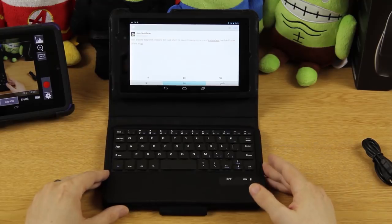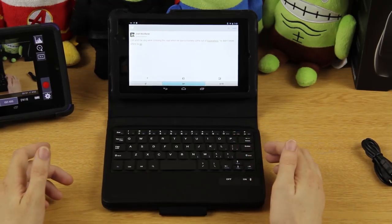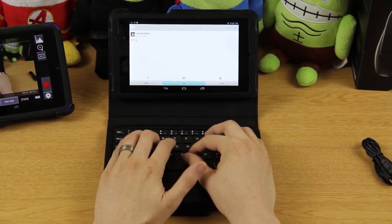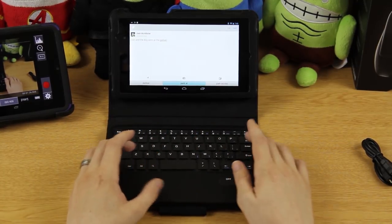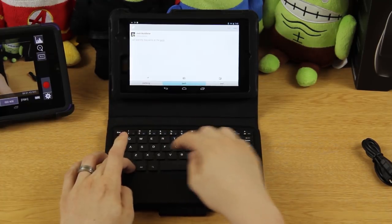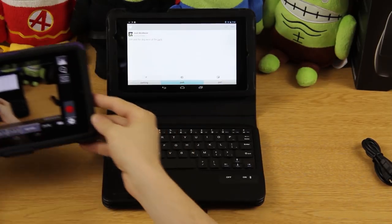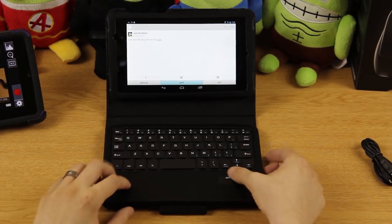Typing is actually pretty comfortable as far as the letters go. If you hit Control+A it highlights everything on the screen, then you can backspace. So I type 'Josh and the dog were at the park,' hit Control+A, then Control+C to copy. Delete that, then Control+V to paste it back. It's pasted and ready to go. To turn the keyboard off you just flip the switch — that simple.